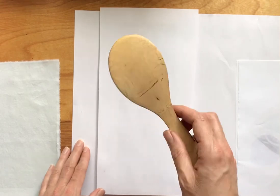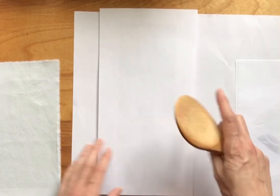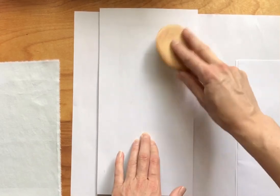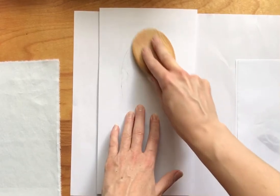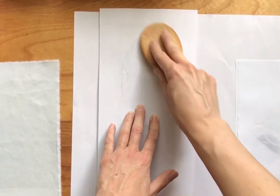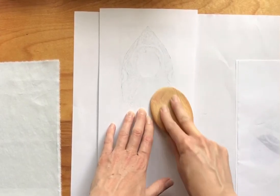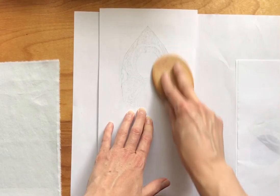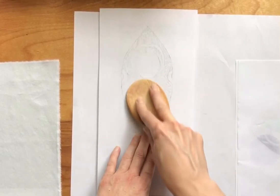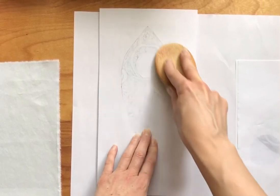I'm gonna use a wooden spoon — this is a sushi rice spoon, but any wooden spoon is great. I'm just gonna start applying good pressure on the back, kind of like with the frittage where you're using a crayon to get an impression. Here you're using the wooden spoon to transfer your ink.